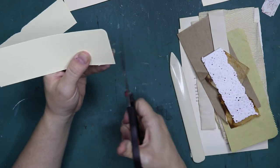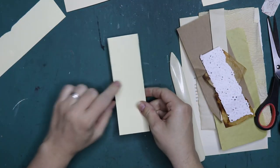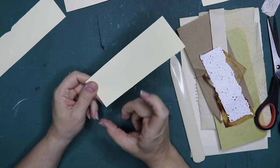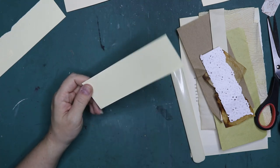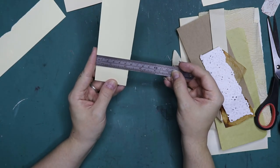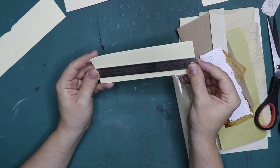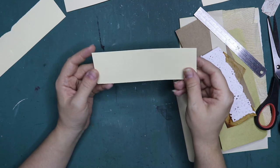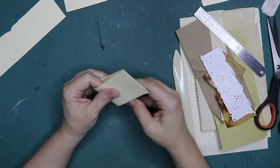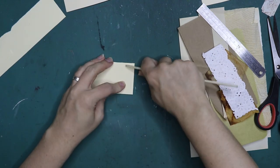I want that corner to be straight — there we go. Now I can decide how wide I want these tags to be. The height of this one is about two and a quarter inches or five and a half centimeters, and it's about 18 centimeters in length. For this size I think I would just fold them in half because I like this size ticket.